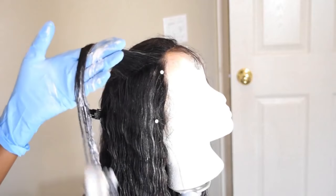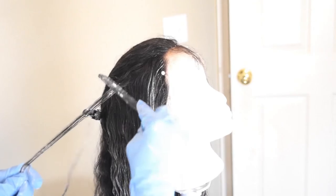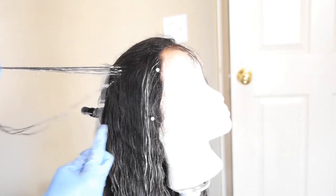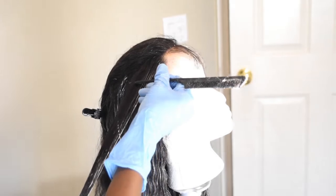Brush the ends all the way up, 6 to 8 inches away from the lace. Then grab a fine-toothed comb and brush from the lace going all the way down to where the colored hair is. Make sure it all blends evenly because we don't want any gaps. Then grab little sections from that original section and add some color to them so we can have some highlights and streaks.